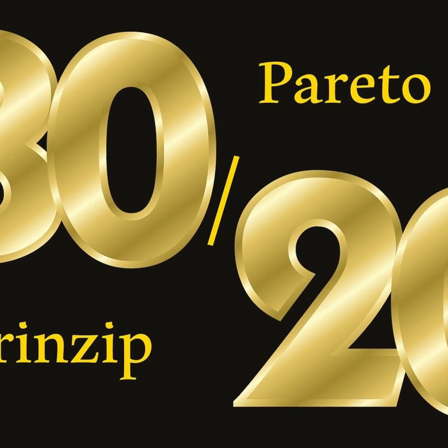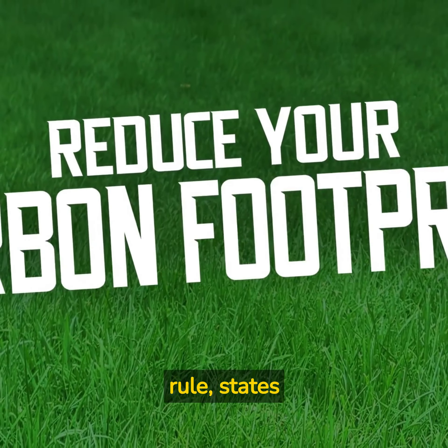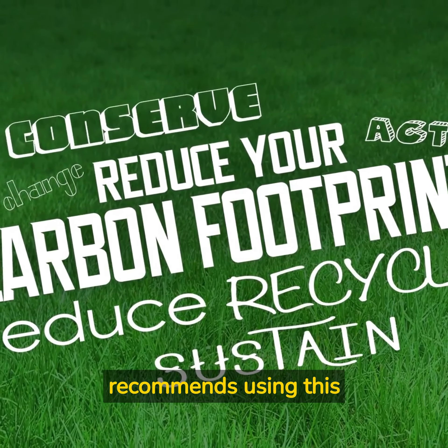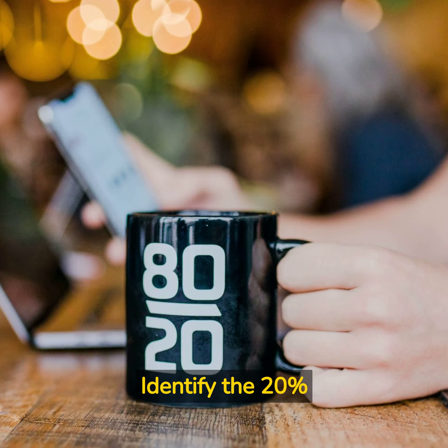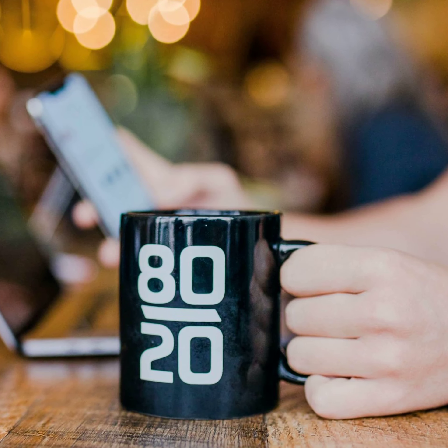Lesson 4: Use the Pareto Principle. The Pareto Principle, also known as the 80-20 rule, states that 80% of your results come from 20% of your efforts. Ferris recommends using this principle to be more efficient with your time. Identify the 20% of tasks that are the most important and focus on those. By doing so, you'll be able to achieve more with less effort.